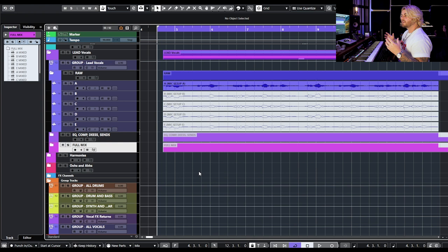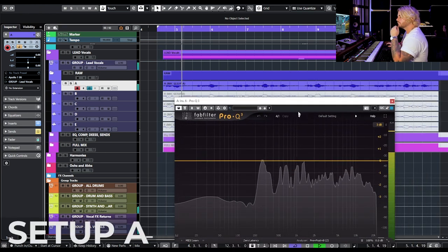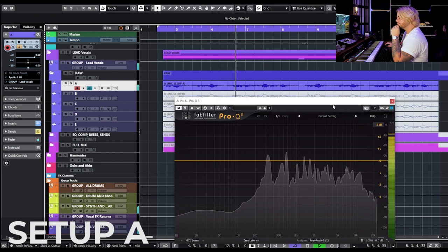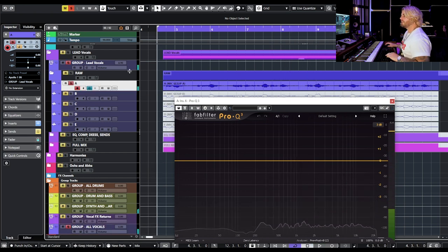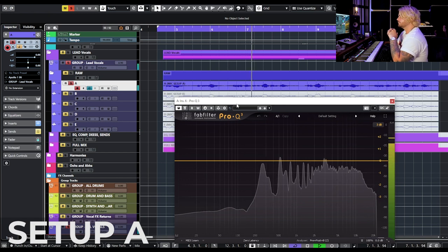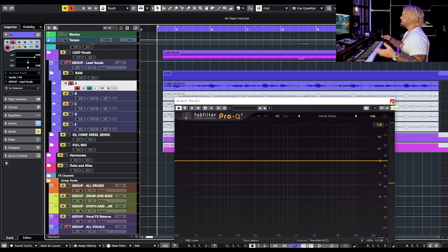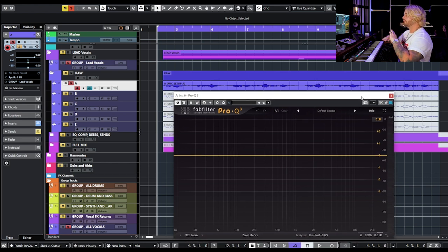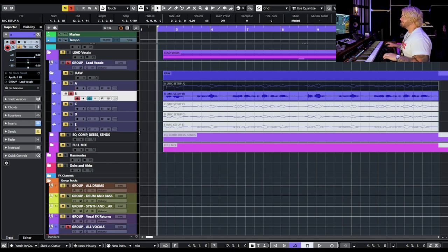Here's setup A — I won't say which one it is. [Audio demo: 'I want to call you first thing in the morning, but I know that I can't, shut me down without a warning.'] It sounds pretty good off the bat. It is on the brighter side and slightly scooped in the middle. No glaring issues — this one sounds pretty solid.